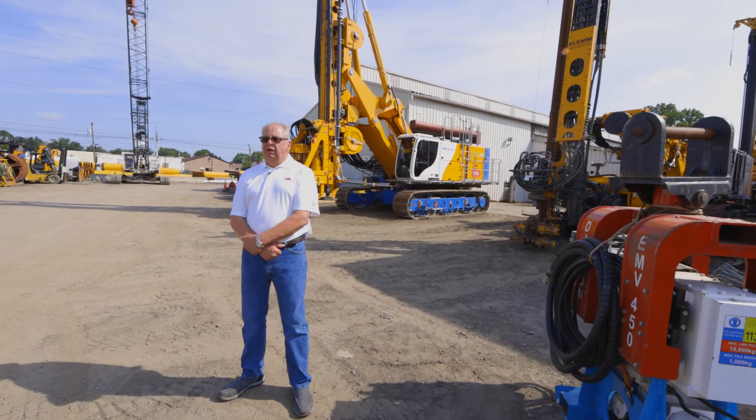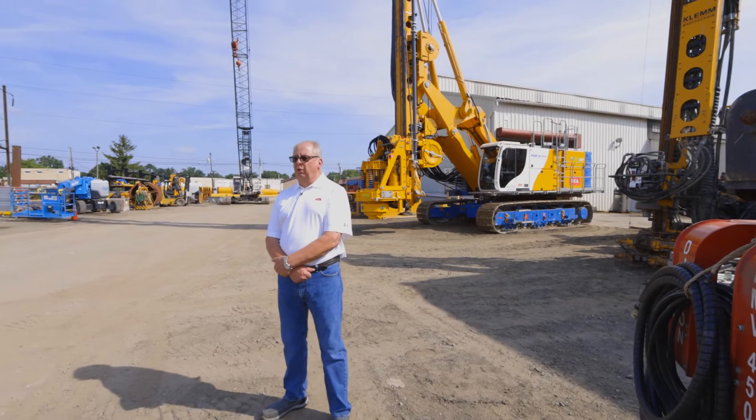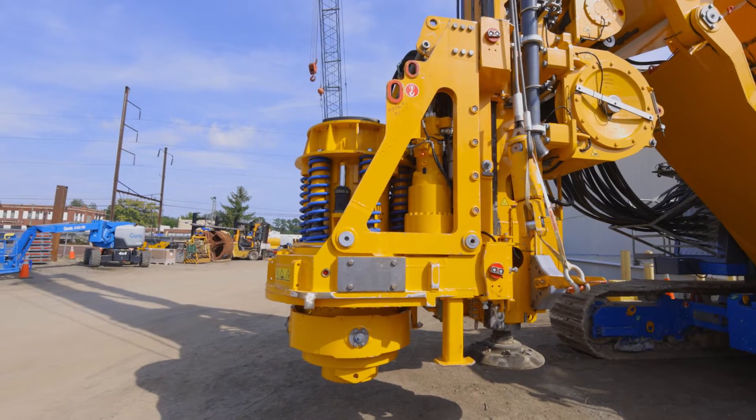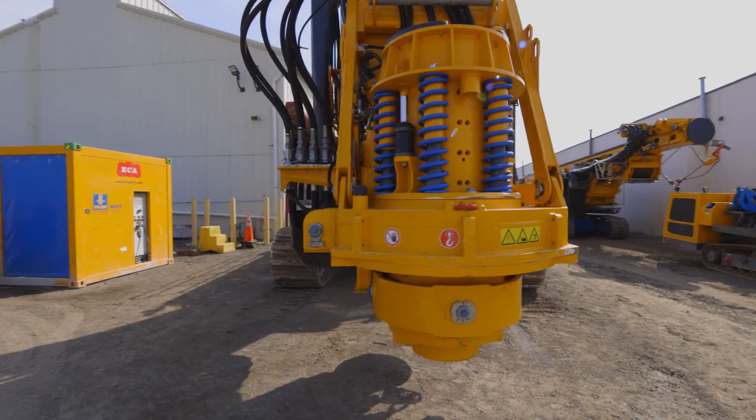The next segment I'd like to cover is the difference between the KDK rotary heads developed by Bauer. Bauer offers two different type rotary heads: a K style rotary head, which is basically for standard Kelly bar drilling, and is a one-speed operation.